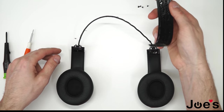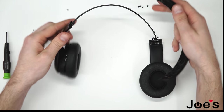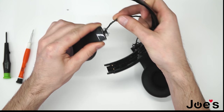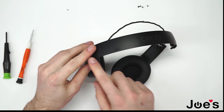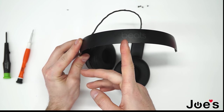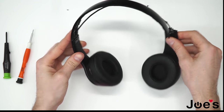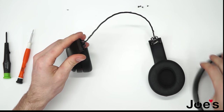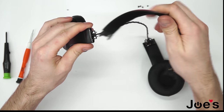Now grab the other headband. It's in decent condition and we will install it. Start by sliding in one side — make sure the wire is straight, not off to the side, just straight up like this. Slide this in. Make sure the left side reads 'Beats' from left to right, so the B is on the left side and the S is on the right side. You can tell left from right by the L and R markings. If you try to push it in the wrong way it won't fit properly, so make sure it's a one-way fit.